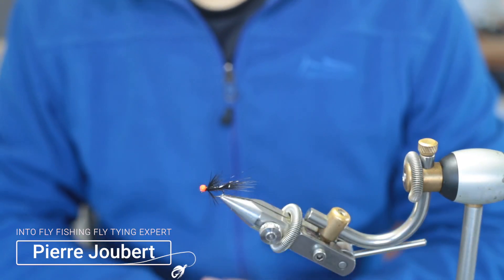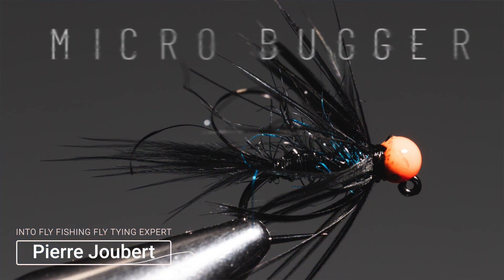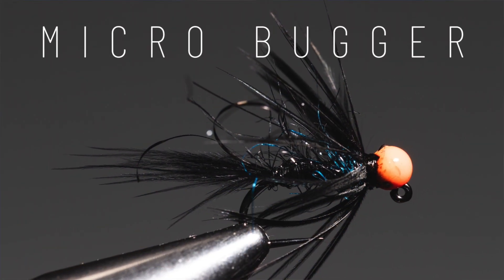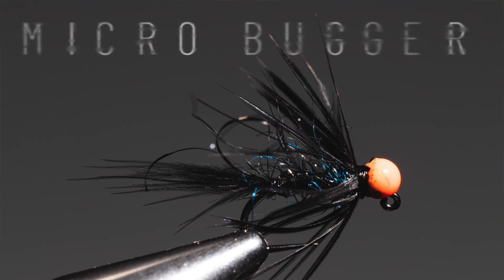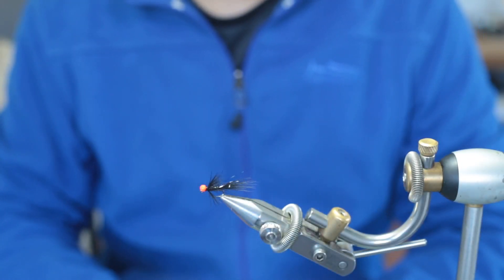Hey guys, welcome to Into Fly Fishing. My name is Pierre Hubert and today we're going to look at how to tie a micro bugger. The material that you'll need is a jig hook — here I'm using a Moosh 6432.